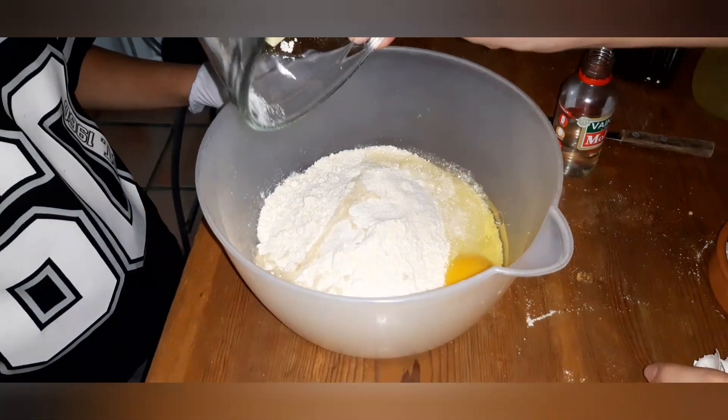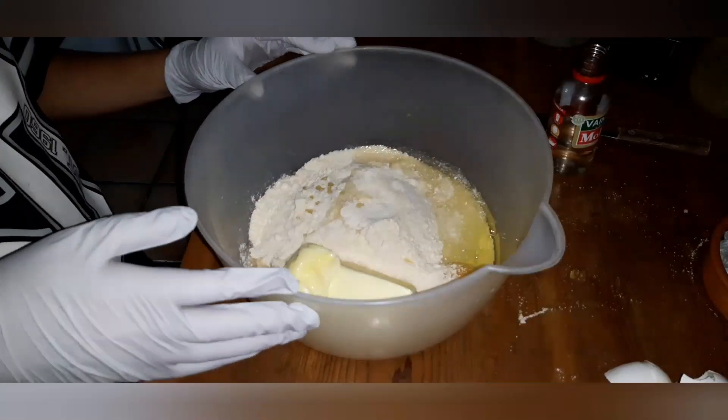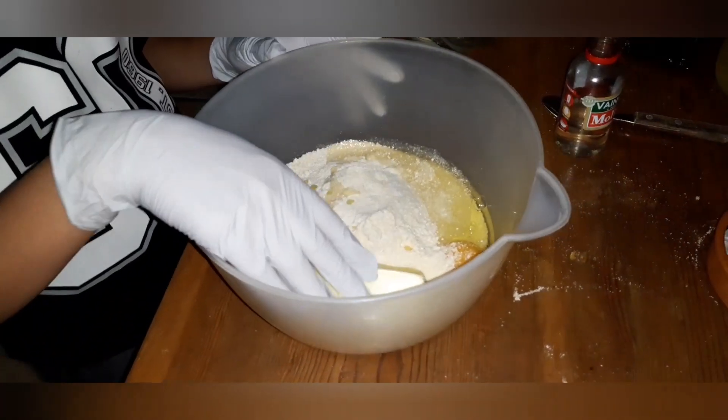And the stick of butter — it's soft butter, not melted. We've actually put it in the microwave for about 20 seconds.